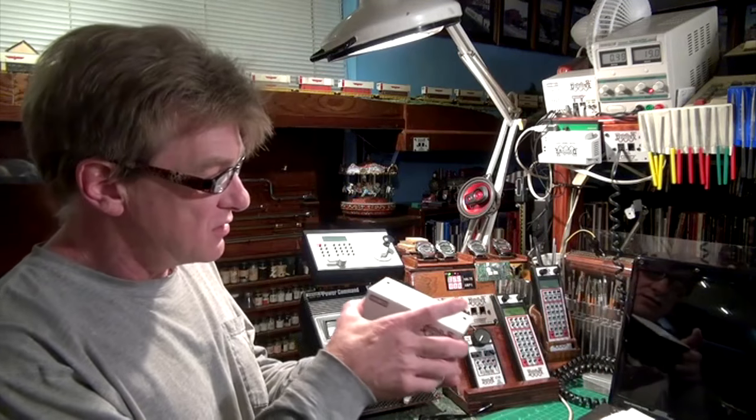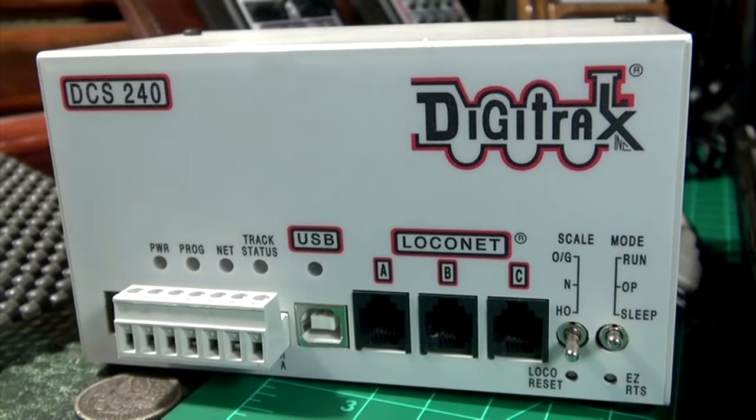For this layout construction segment, I'm getting ready to upgrade my DCC system. I'm going to subdivide my layout into different power districts — each individual module, and there are about 14 of them, will be their own separate power district — so that we can introduce signaling to this layout and cover that on a future show. I picked up this brand new DCS240, which has a lot of features I really like — the newest and greatest from Digitrax.